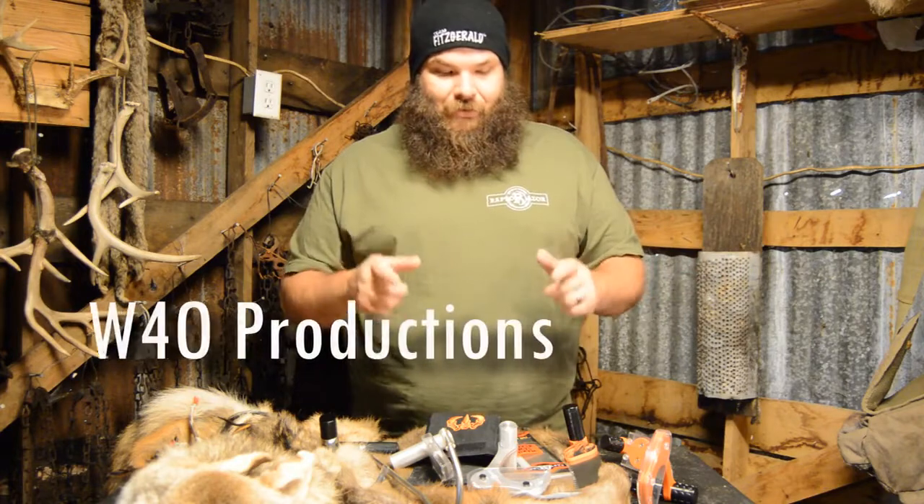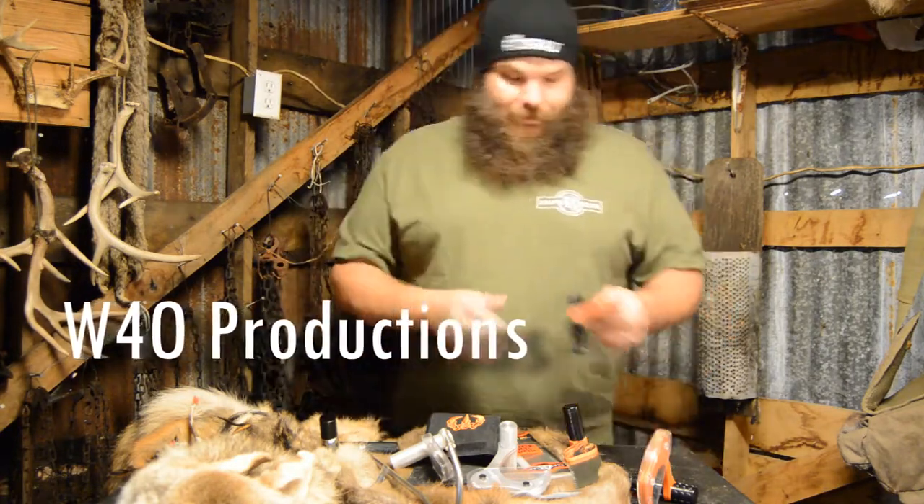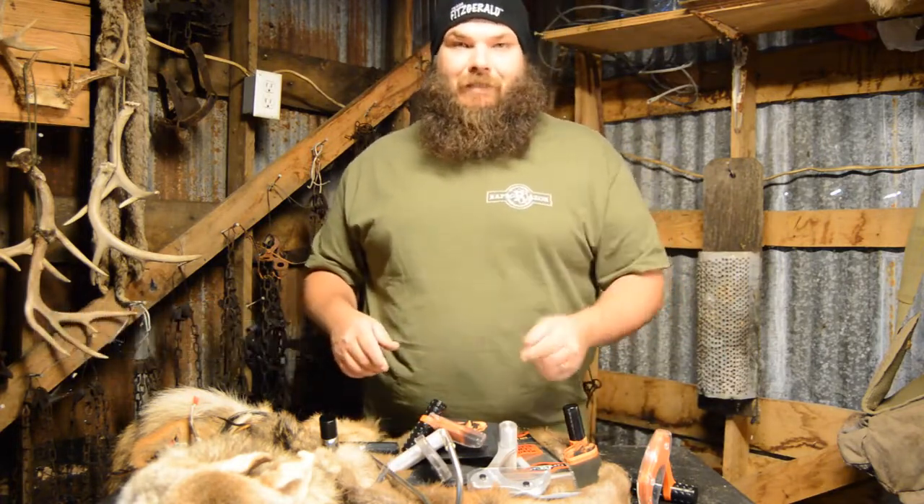Of course I'll be filming it as I do it, showing you all just how well they work. Thanks for watching, God bless you all, I love you, and I'll see you next time.